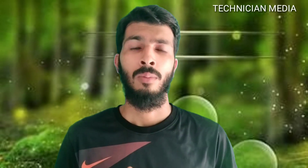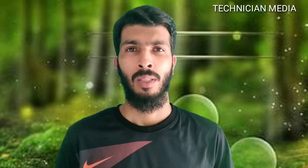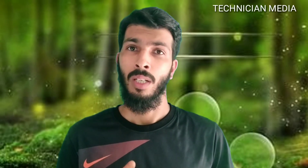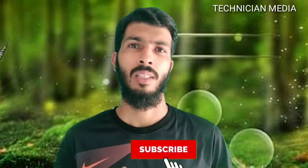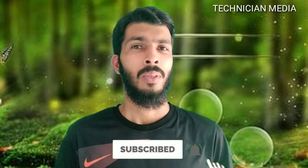I'm going to show you more in the channel — I will upload this video. If you have any questions, please subscribe to the channel and support this video. See you next time. Goodbye.